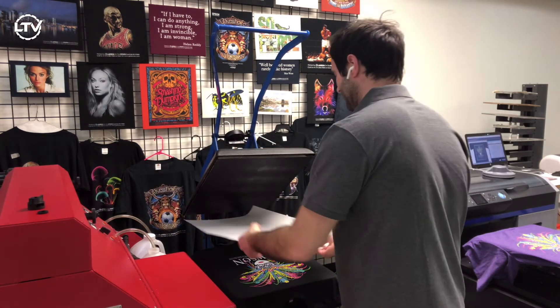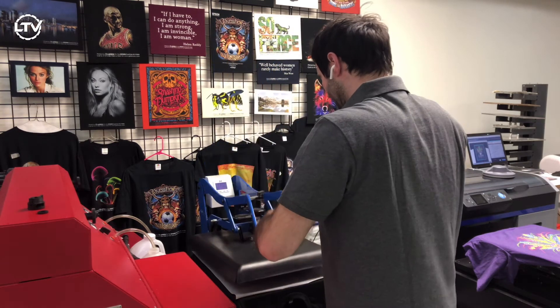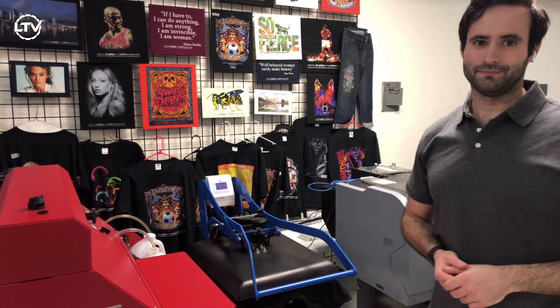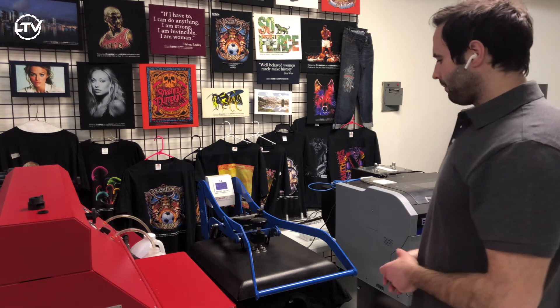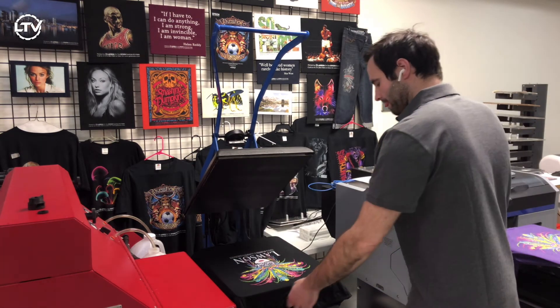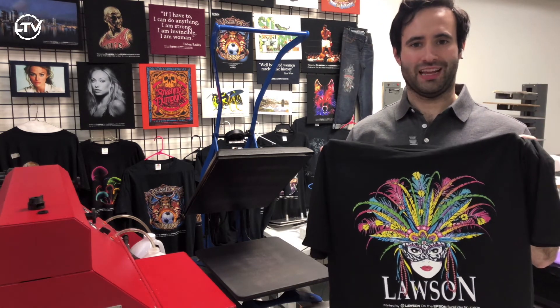Now I'm going to slide in a piece of silicone DTG ink curing paper and go ahead and lock it in and press for about one minute. The minute is up — my DK20 is going to auto-pop and release. Remove the paper. Now my shirt is dry and I'm ready to go do my wash test.